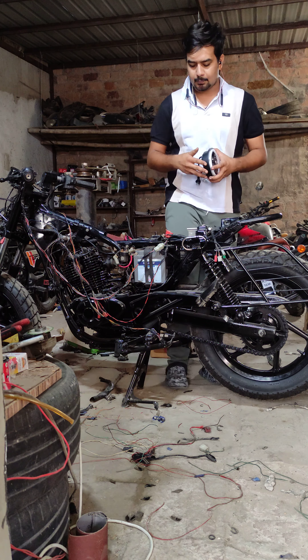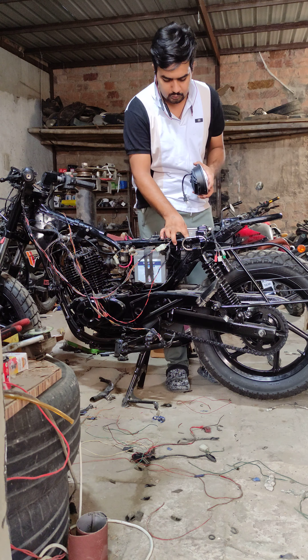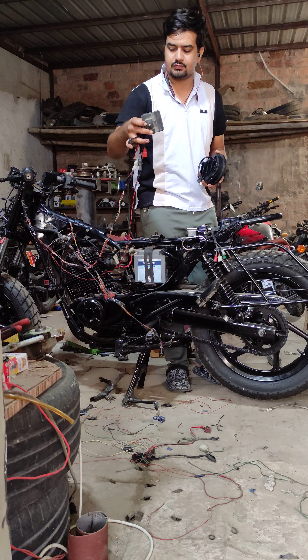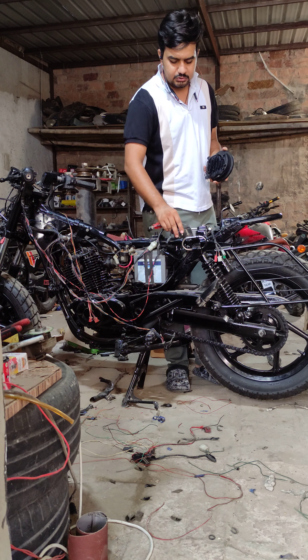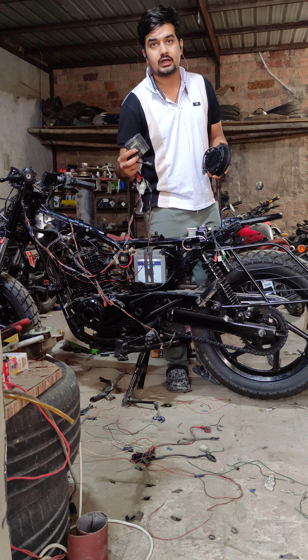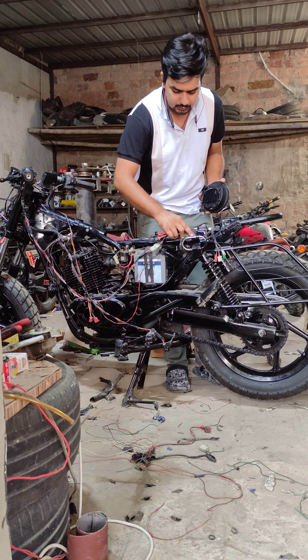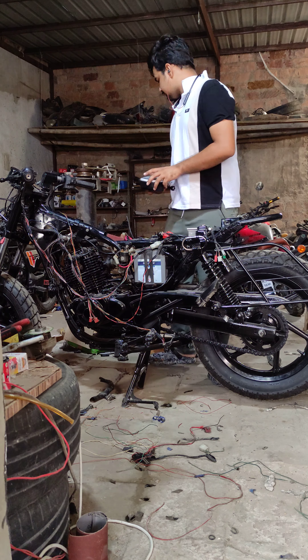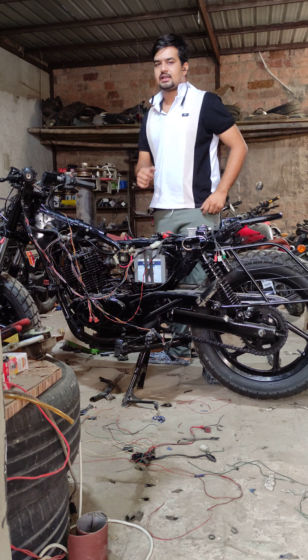The VC unit doesn't fit in it. The VC unit has been kept in the headlight, which is not possible. So we have to cut this VC unit, cut the air filter, and figure out what this VC unit needs to do.